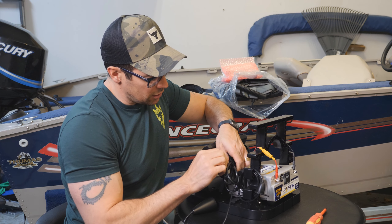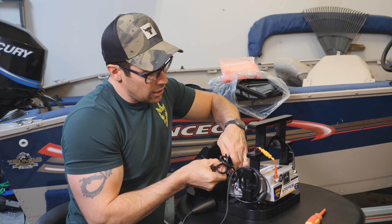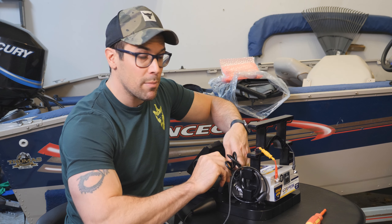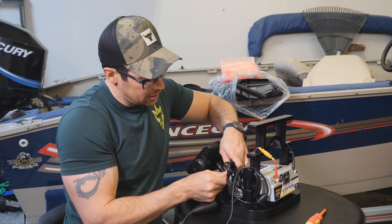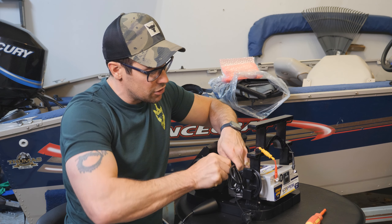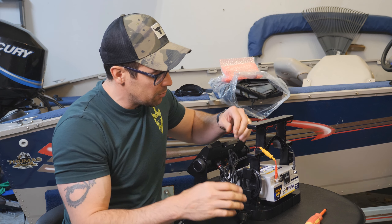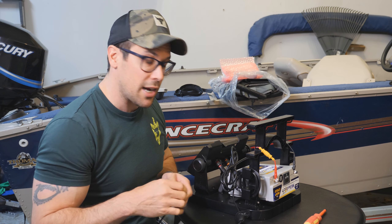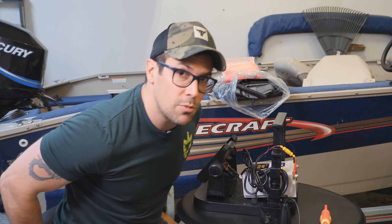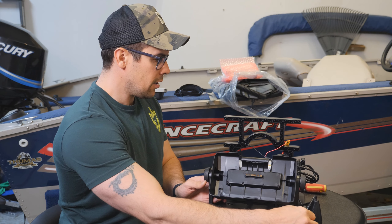One super important note: if you're using LiveScope cables — the LVS12 or LVS32 transducer — never use zip ties on them. Those cables are very fragile with a ton of wires inside. If you crush them with a zip tie you could completely trash your transducers. Never ever use zip ties on LiveScope transducer cables.